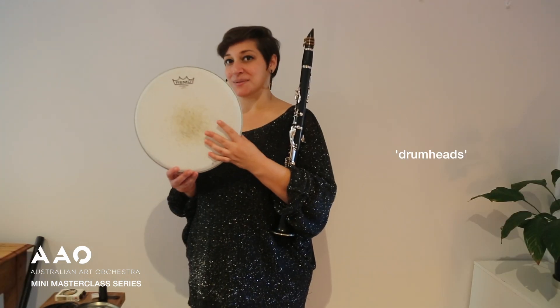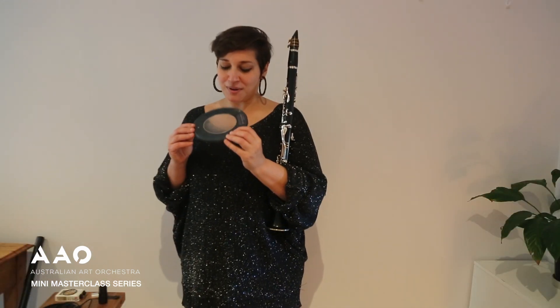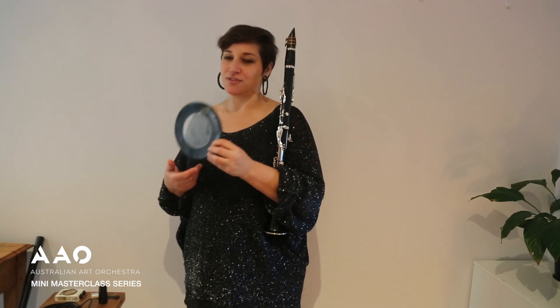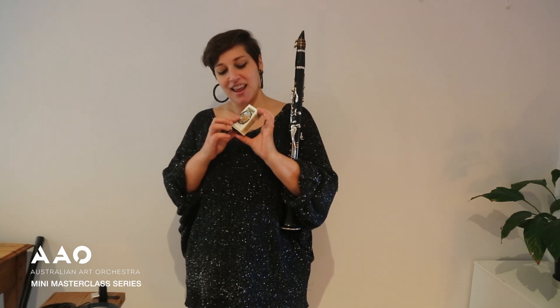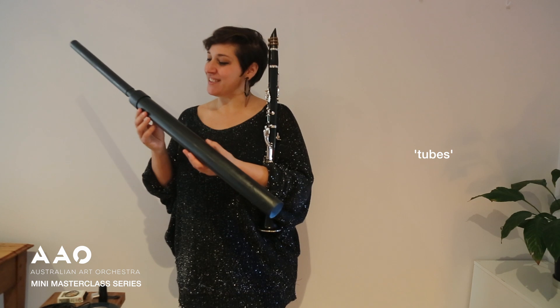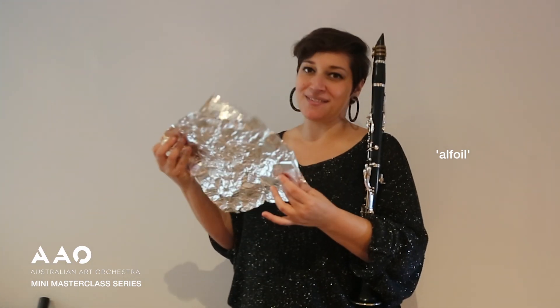This is a drum head which was discarded. This is just a biscuit tin lid, but it is a quite special one because it has this plastic membrane in the middle, so it also functions kind of like a drum. This is one of the few things that I've bought — it's a tiny speaker inside an old cigarette packet. This is a tube that I found on the side of the road and I've just spray painted it black, and I have this piece of alfoil.